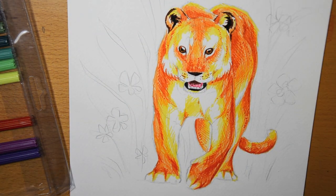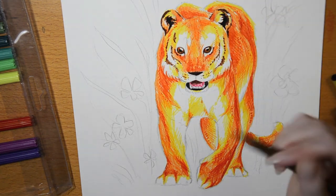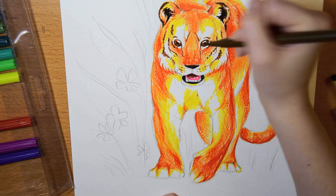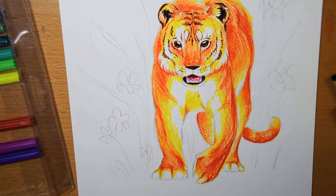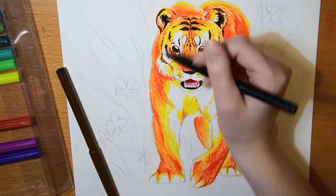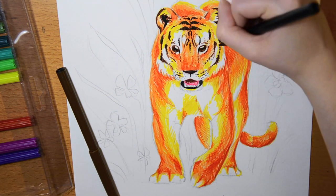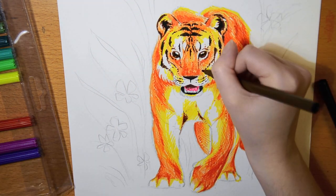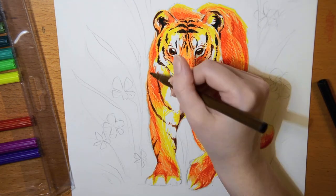I'm using watercolor paper because I thought it would work well since it's made to stand a lot of water, but now afterwards I wonder if it wouldn't be better to use a smoother paper like Bristol board — something that doesn't grip the pens as much as the grain in the watercolor paper did.